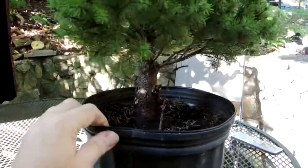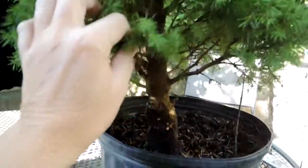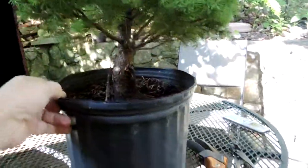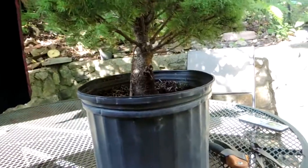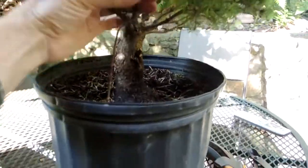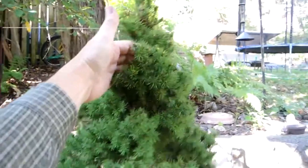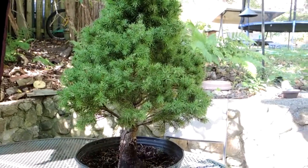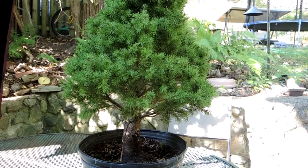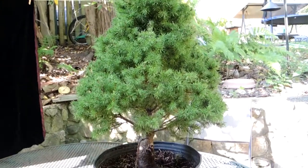By turning and spinning the pot around, considering the movement, the base, and all the things that will contribute to the final design, I've settled on where there's a neat line for the tree. Having done that, I'm going to start removing branches in a big way — this branch here is coming out, this branch here is coming out, and that upward-growing one I showed you before is coming out. I think I'm going to be able to get my apex around here and take about six inches off the top. At some point you just make these decisions and go with them.